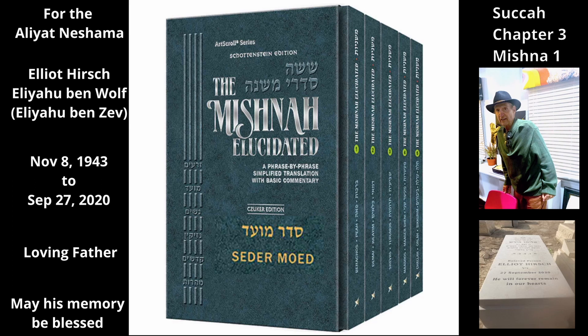Rabbi Yehuda says in order for such a lulav to be valid, one must bind the leaves together at the top of the lulav so that they lie against the spine. Lulavs from the palms of the Iron Mountain, whose leaves are short and sparse, are valid.